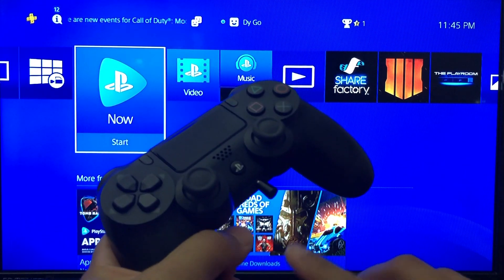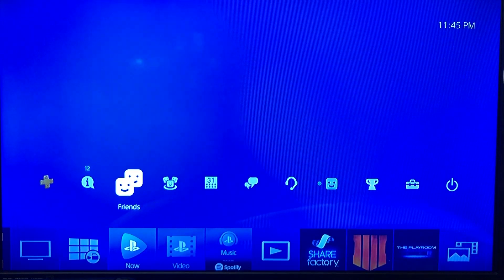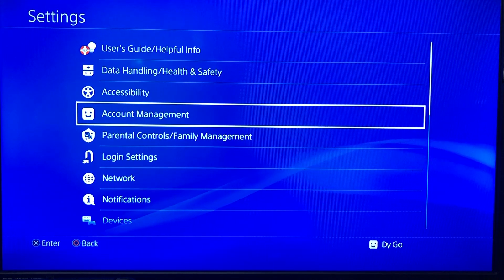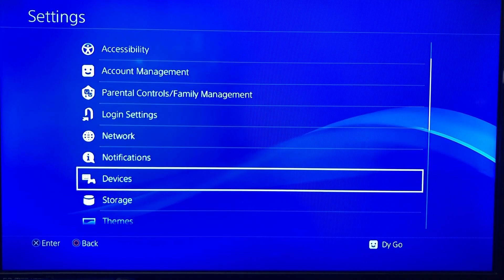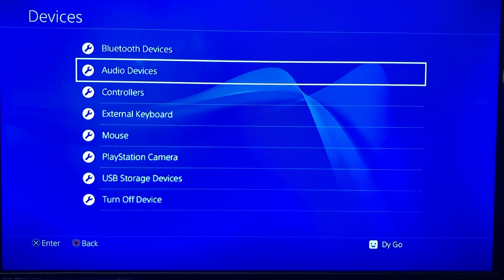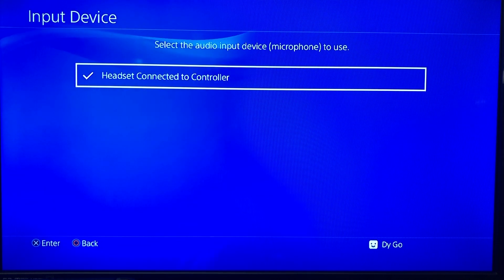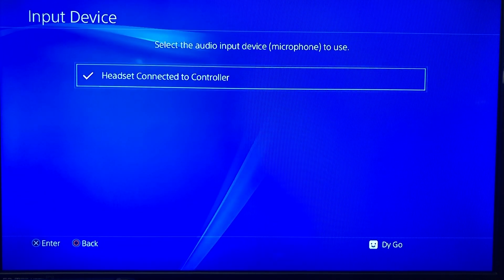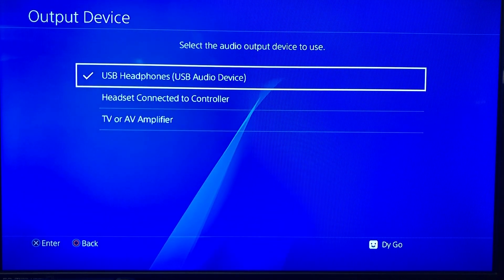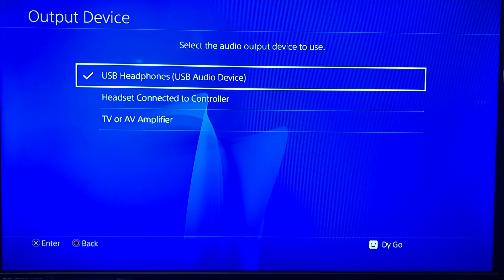With your PlayStation 4 controller that has the adapter connected on the bottom, go all the way to the top and navigate all the way to Settings on the right side. Then go all the way down to where it says Devices, then go to Audio Devices. Go to the top where it says Input Device and make sure that option is selected — just press OK. Then for the Output Device, make sure the option is set to USB Headphones or USB Audio Device.